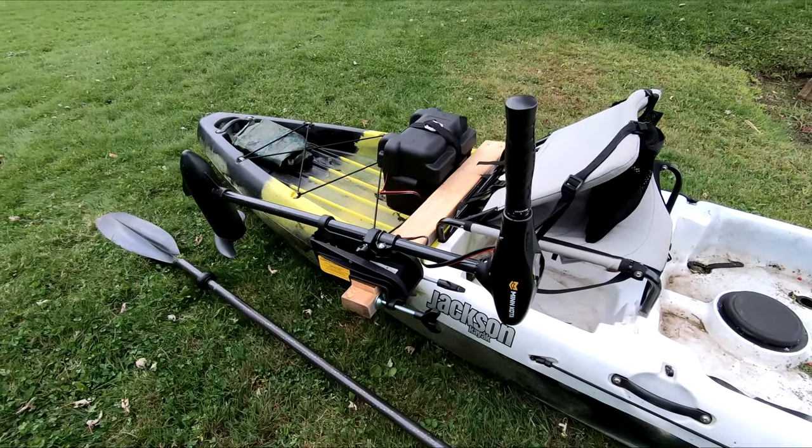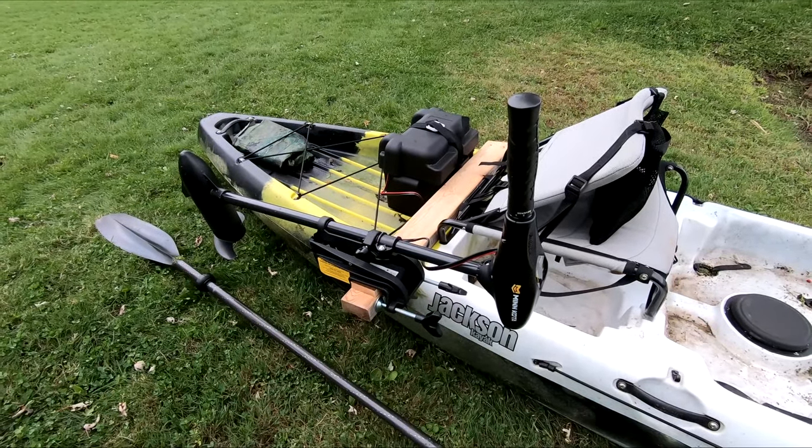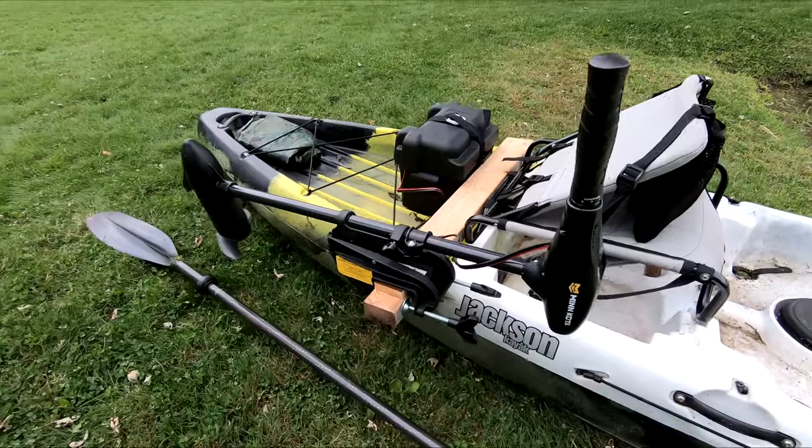Hi, I'm Roger. I'm cruising along in my recently modified Jackson kayak. I've installed an electric trolling motor. The installation was quick and easy.